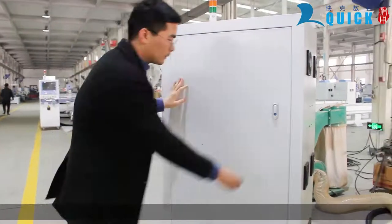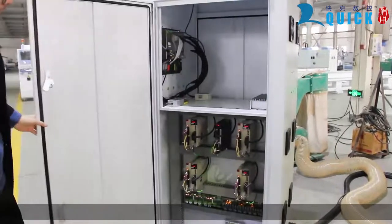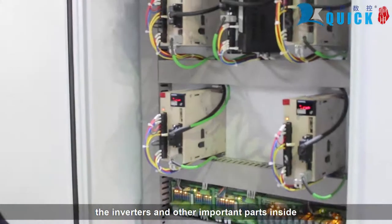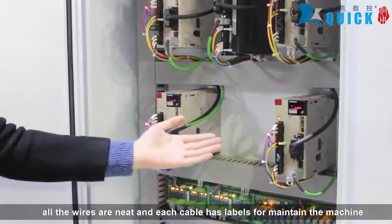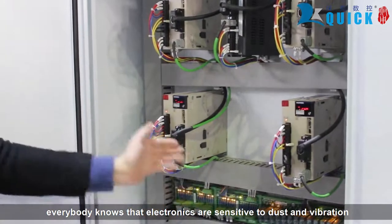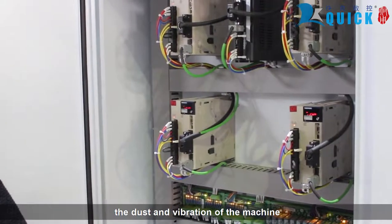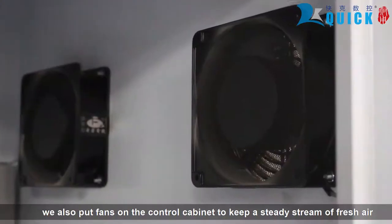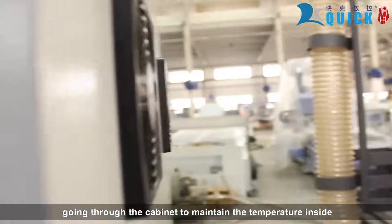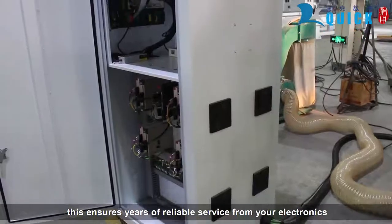The controller cabinet: we can see the drivers, the inverters, and other important parts inside. All the wires are neat and each cable has labels for easy machine maintenance. Everybody knows that electronics are sensitive to dust and vibration, and that's why we put those electronics into the cabinet to keep them away from dust and vibration. We also put fans on the control cabinet to keep a steady stream of fresh air going through the cabinet to maintain the temperature inside. This ensures years of reliable service from your electronics.